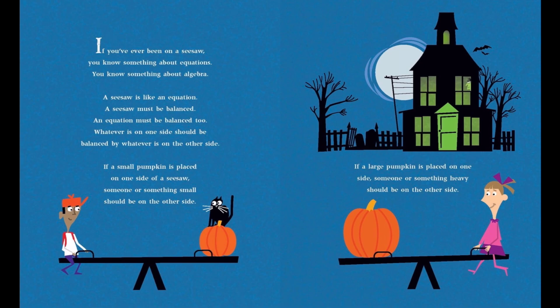If a small pumpkin is placed on one side of a seesaw, someone or something small should be on the other side. If a large pumpkin is placed on one side, someone or something heavy should be on the other side.